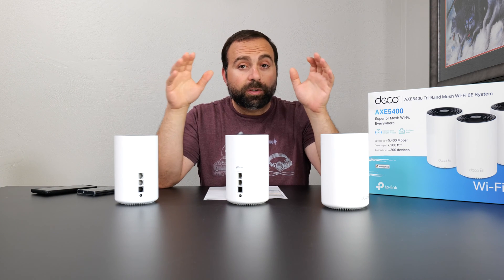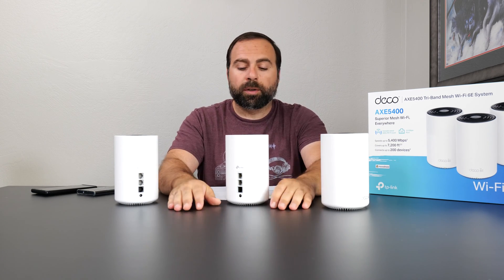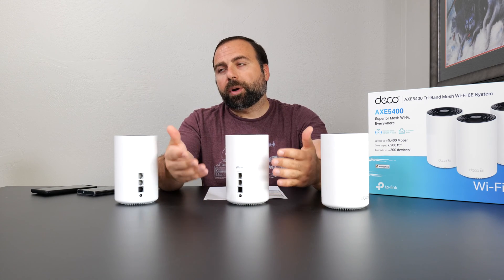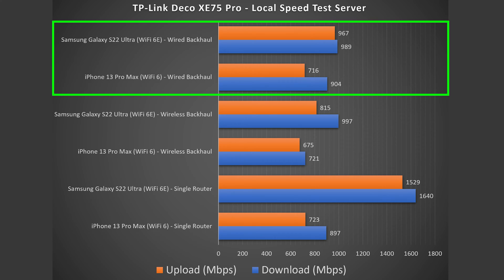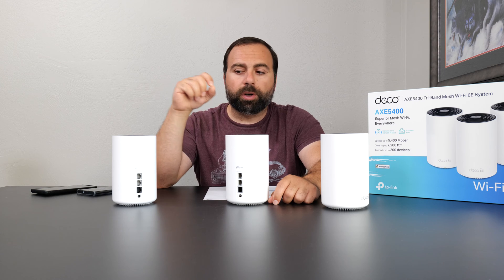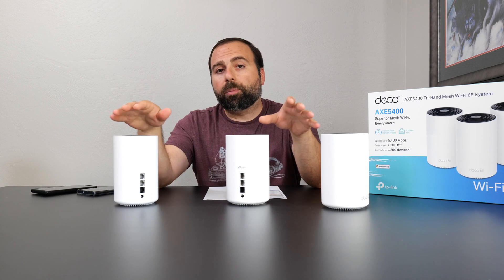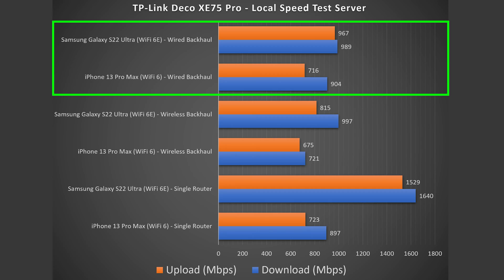For wired backhaul, you have secondary nodes connected via Ethernet to the primary node, with an unmanaged switch in between if needed. This typically gives the best performance, and the results are very, very good. Wi-Fi 6 shows almost no drop compared to the single router config. However, Wi-Fi 6E drops to around gigabit speeds because this mesh system only has one 2.5 gigabit port — so it operates at the slower of the two speeds. Still very fast.